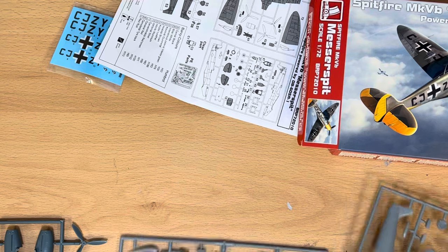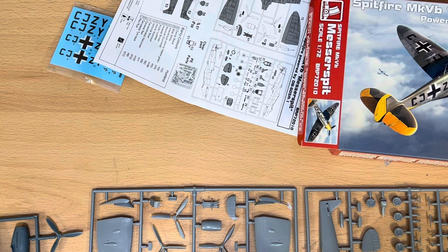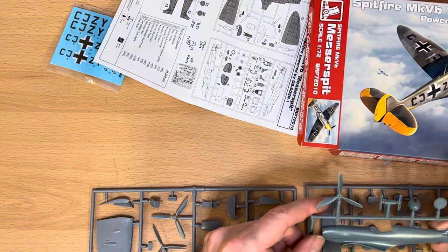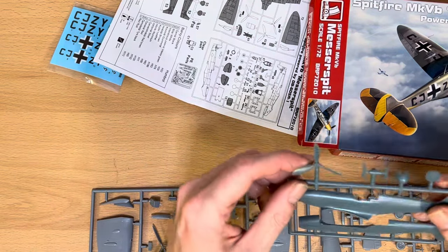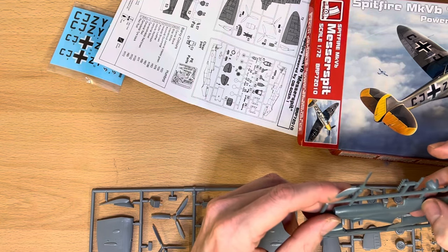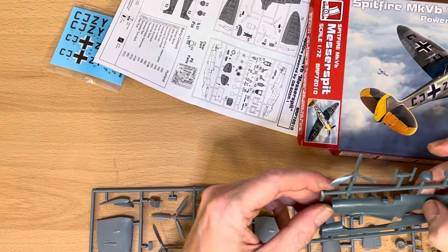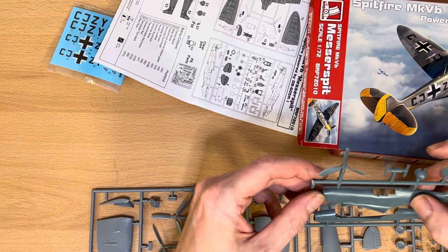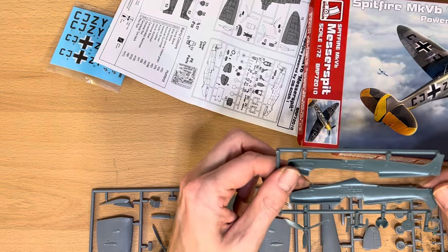Now the parts you get — you get three sprues. Basically you get a full Spitfire here — this is a Spitfire fuselage quite obviously — and then you get an additional fuselage with the DB605 conversion, so you actually get a bunch of spare bits with them. Looking at the moulding and the panel lines, they appear to be recessed, which is nice because that's actually how it should be. A lot of the Spitfires I've built so far — either vintage or relatively cheap ones — have raised panel lines, which obviously isn't correct. So you can tell this is actually a really nice kit.